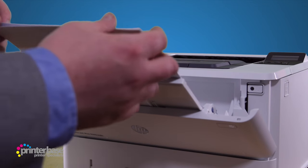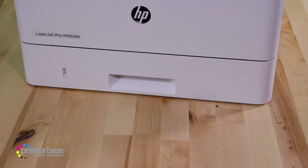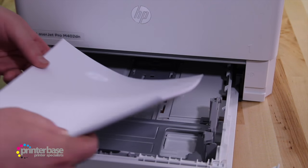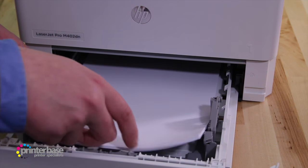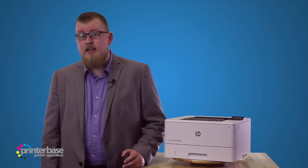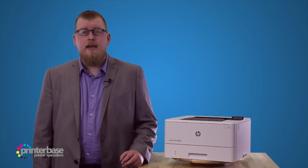The multipurpose feeder can handle up to 100 sheets of standard office paper, and the main tray will hold up to 250 sheets. There's also an optional 550 sheet tray available for a total paper capacity of 900 sheets, perfect for any medium sized office printing up to around 4000 pages per month.